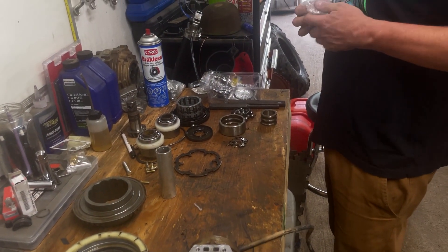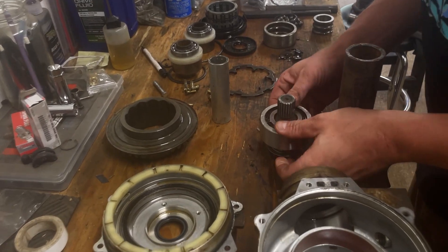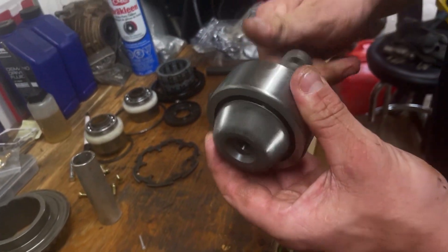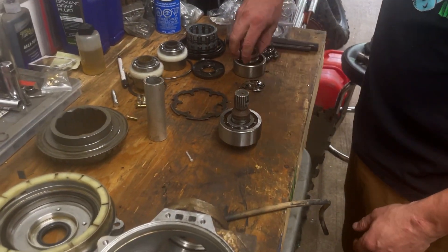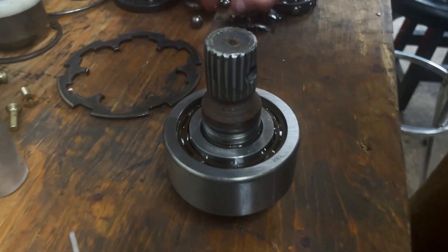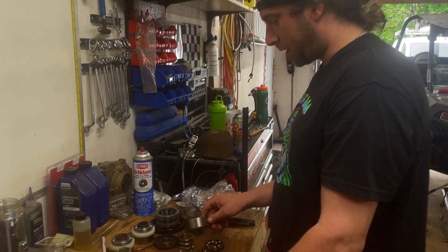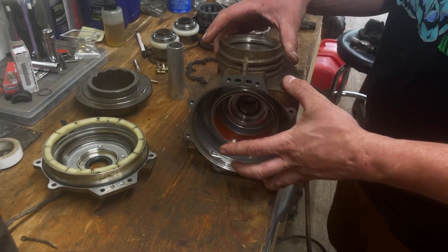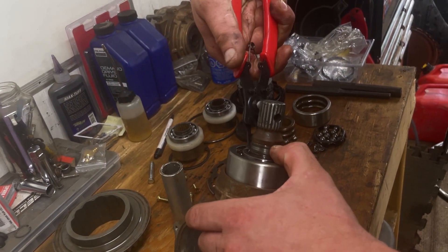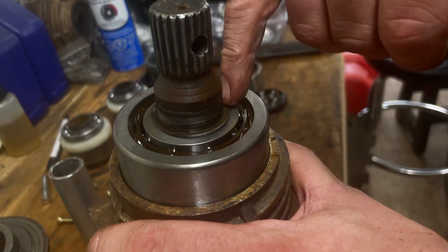We're gonna get the main bearing and get this guy pressed on — probably using the vice. Oh yeah, you know that's how a bearing is supposed to work like that. So if you guys want any used front diff parts — real cheap!